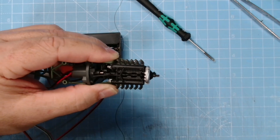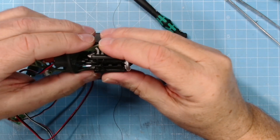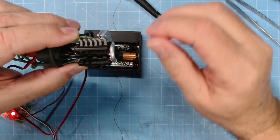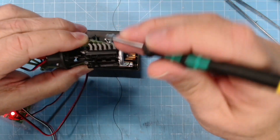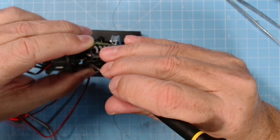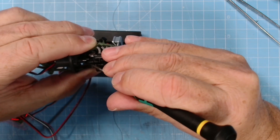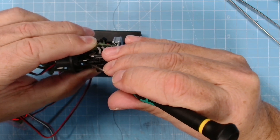I'll zoom in a little bit more. I have stripped it down - I'll take the nacelle cells off. All this is loose, so if I switch it on, it does rotate. Now here's the supercharger. It does seem to be the supercharger that's interfering with it.